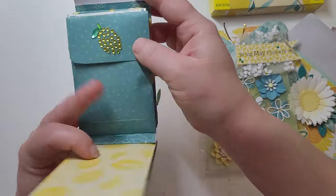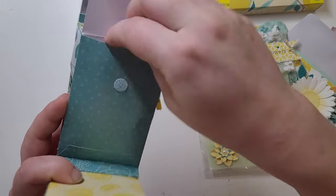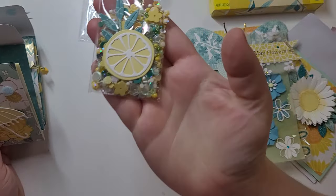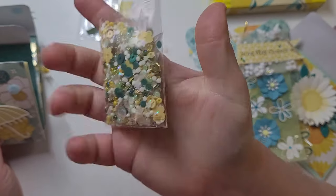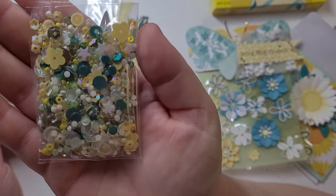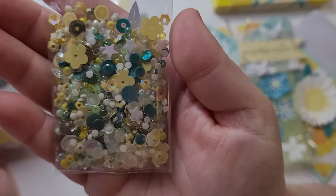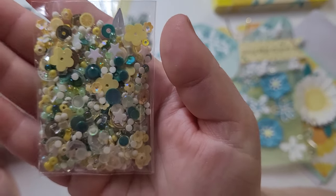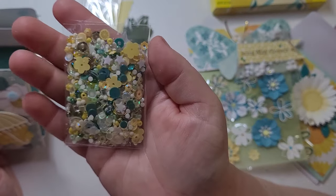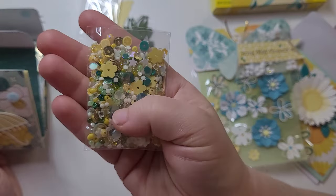The next one is like a rhinestone lemon — really cute! And in here is her sequin mix. She's put a die-cut lemon on top. Look at this mix — tons of diamond dots, some sequins with no holes in them, flowers, little lemon slices, tiny flowers. This is gorgeous, I love this. So, so pretty.